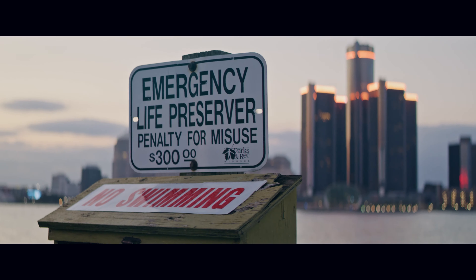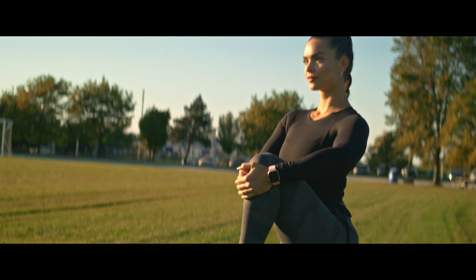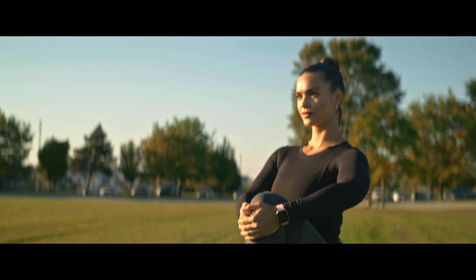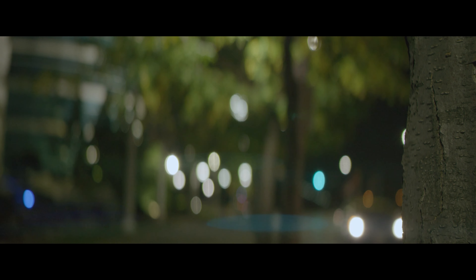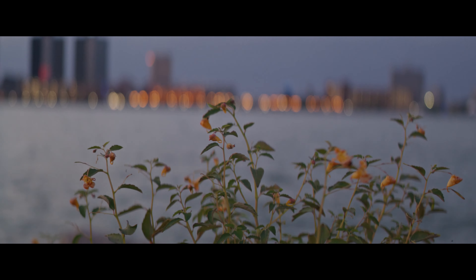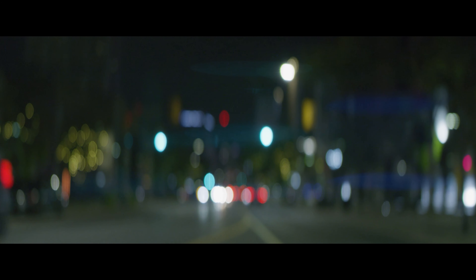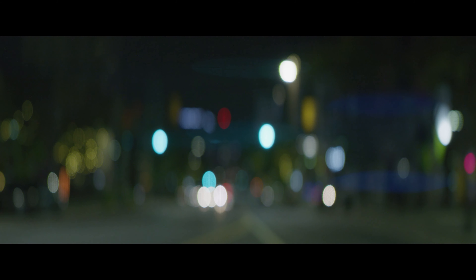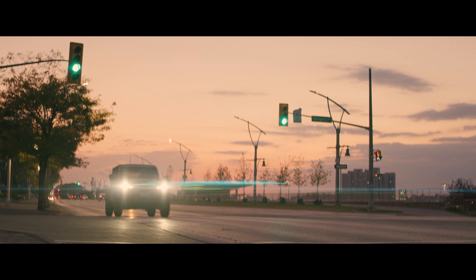I feel like this is a nice compromise for the price tag. When you shoot on these lenses you just know that it's anamorphic and you can tell the difference. Here's some more nighttime bokeh tests — I did a few rack focuses where you can see the minimal focus breathing. You can see mild distortion to the bokeh towards the very edges of the frame, but they maintain that same oval stretch.